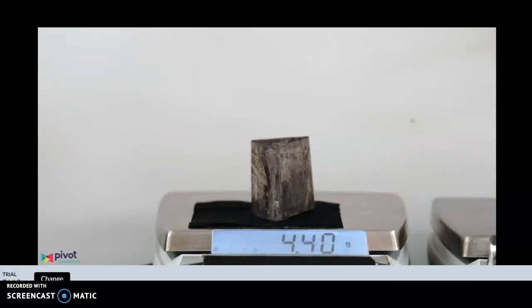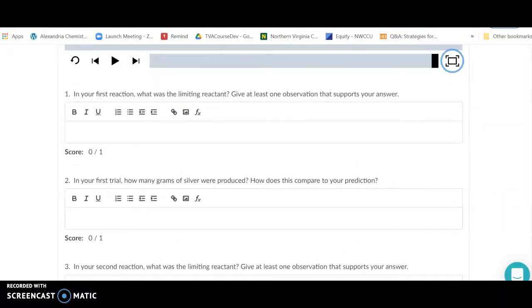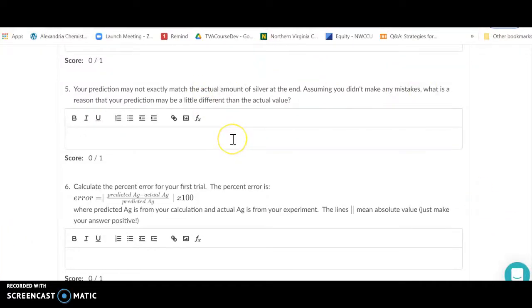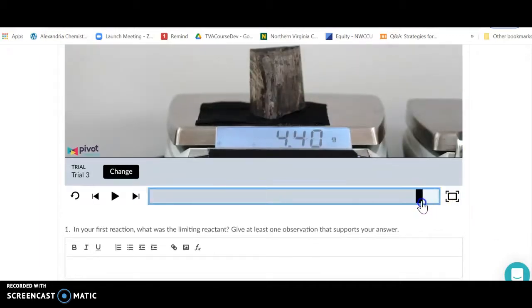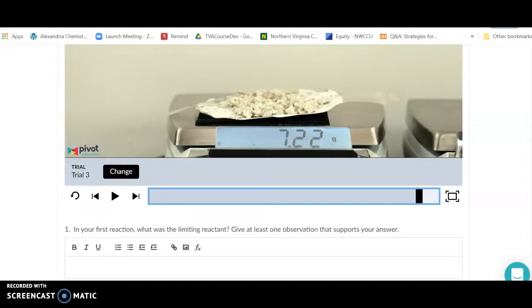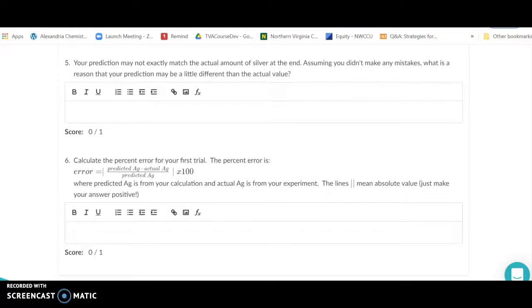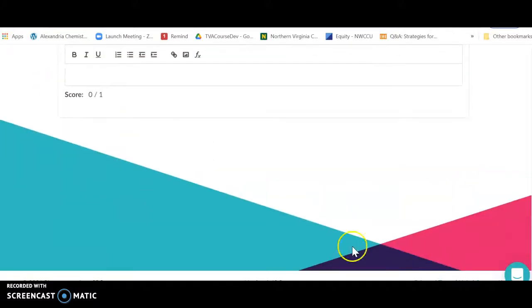When you weigh the dried product, remember to subtract the mass of the filter paper from the beginning. Note that something else is left over — you'll need to figure out what that is. You'll be asked how much was produced, how it compared, and what your limiting reagent was. Then explain why the predicted and actual values aren't exactly the same. Finally, calculate your percent error: predicted amount of silver minus actual mass of silver, divided by the predicted amount. Type your values in and it will be saved.